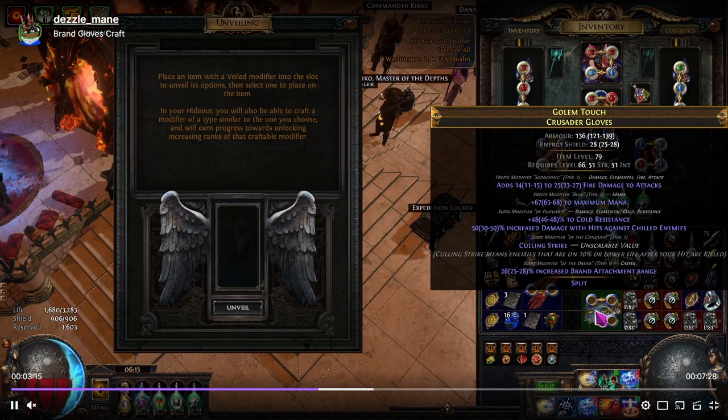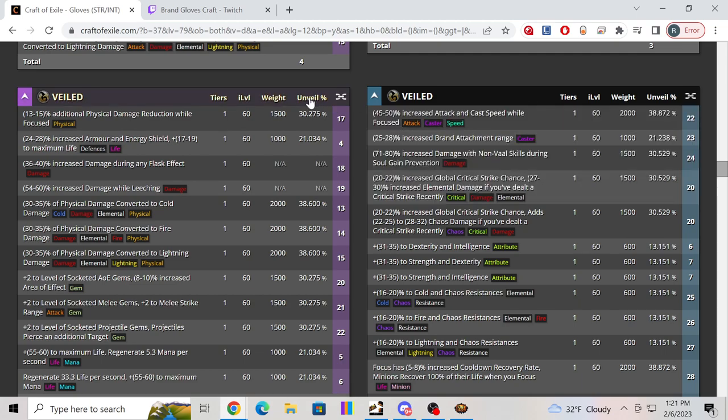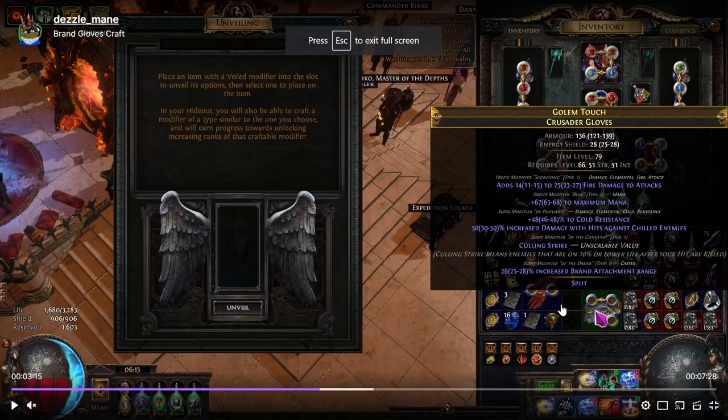Brand attachment range is what we got — that's what we're taking. It's the best option. There is another modifier you could hit that would be the second best option — global crit chance with lightning damage if killed recently — that's a good miss, I'd say. But attachment range on brands is always good. The more attachment range you have, the further your brands reach out to hit enemies when they're on the ground. If you have a lot of attachment range your brands can hit the entire screen, and that just feels really good to play. So going for attachment range is the ideal outcome.